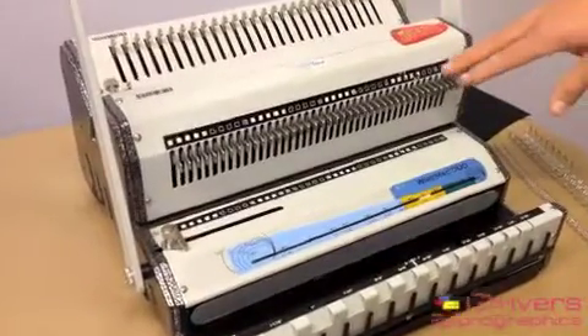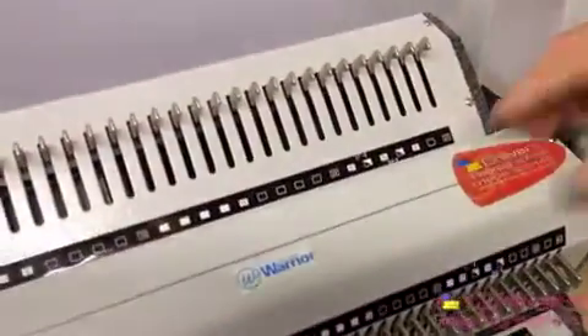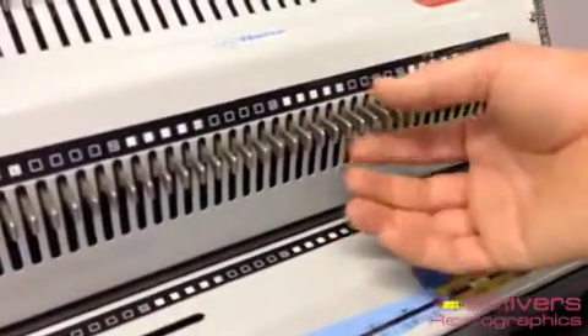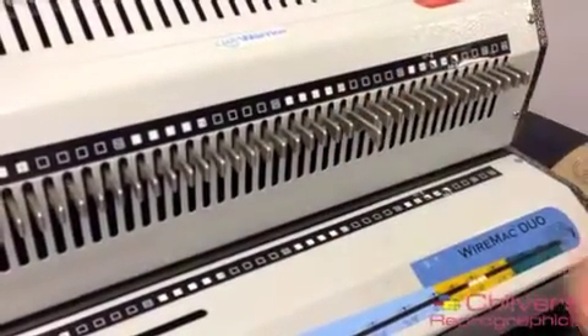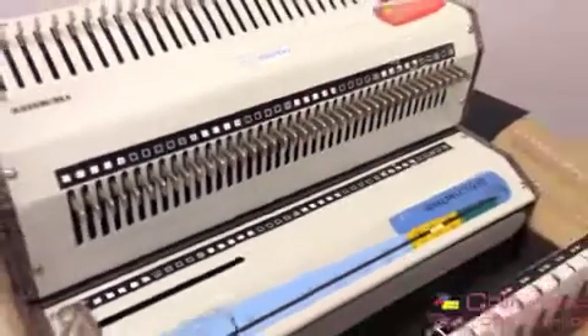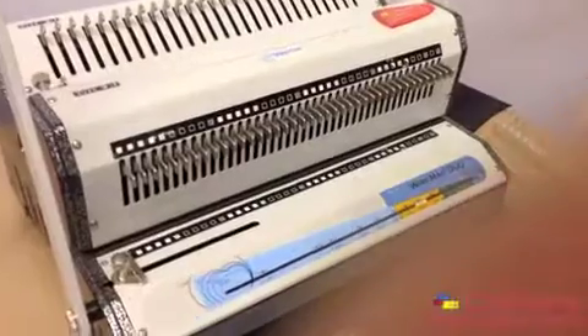It has selectable punch pins on the 3 to 1 and 2 to 1 punch, ideal for when you're doing odd paper sizes, not standard A4 and A5. To disengage them you simply just pull them out — that is the punch pin disengage. It stops you getting half a hole at the end, which looks horrible and quite unprofessional.